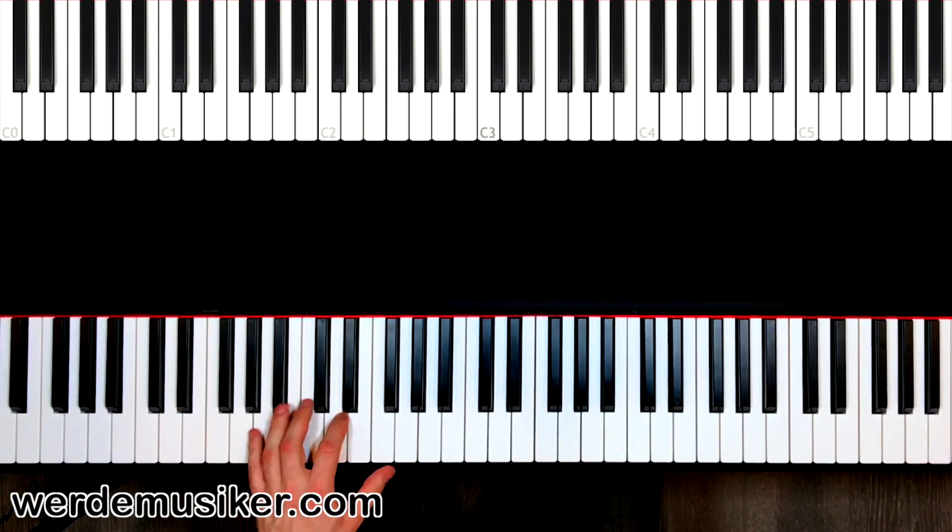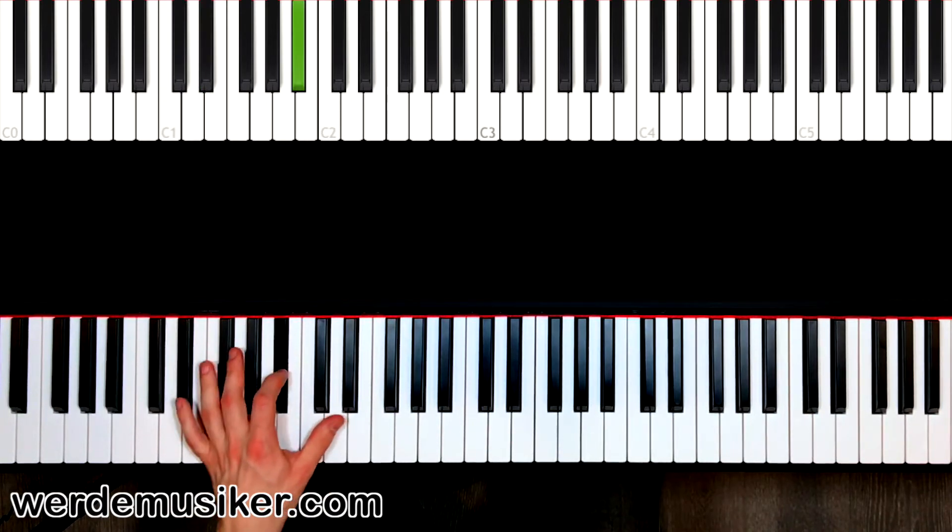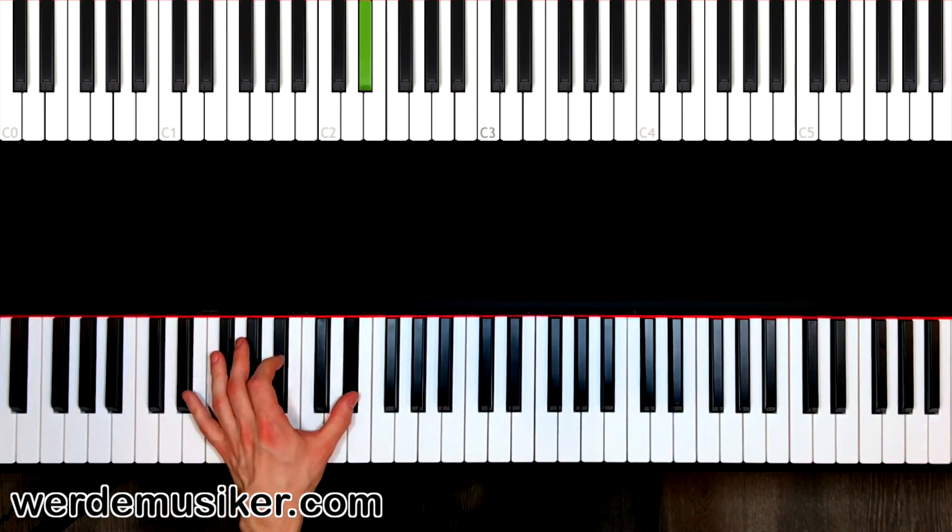Later we can play them together, but first let's practice playing them one after the other: G, D, G — two, four. This is something you should practice and repeat. G, D, G with this timing.